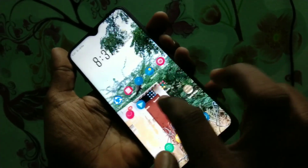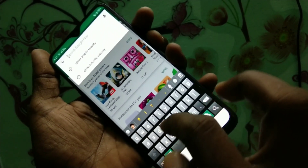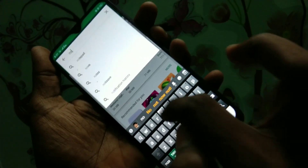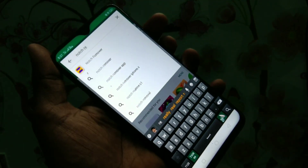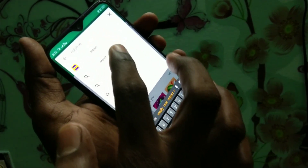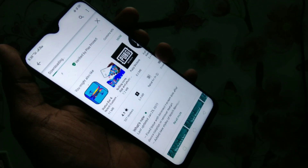First of all, go to the Play Store in your phone and type 'notch remover'. Just type notch remover and install this notch remover app.